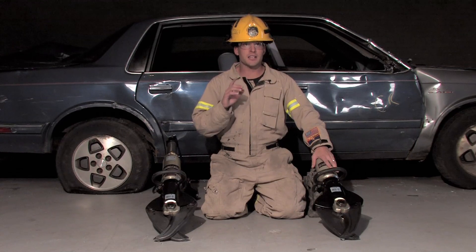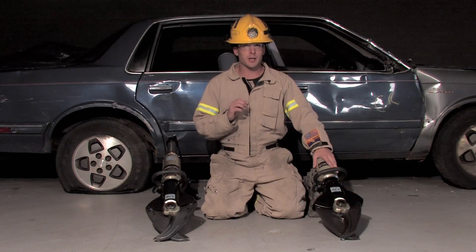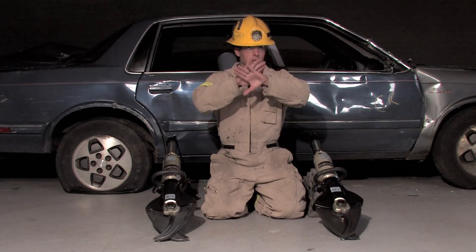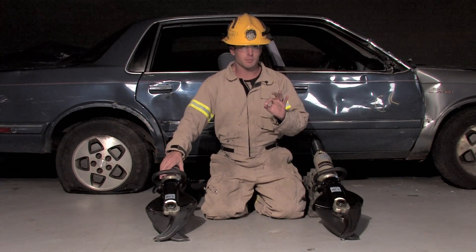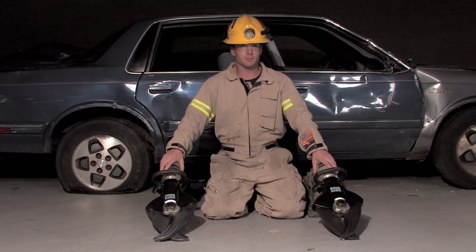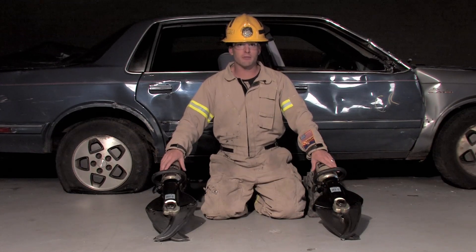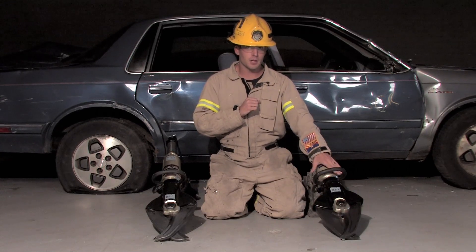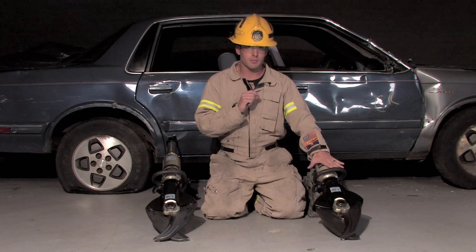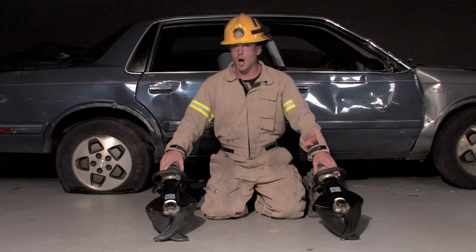Maximum cutting force is not an NFPA 1936 number. It is not a legitimate number because it is a calculated number subjective to how far the blades have moved from open to closed. At fully closed, such as this cutter right here, the force is at its maximum. The blades have moved a good two inches past each other, so the cutter would have already cut whatever it was cutting and the blades just touch like this cutter here. But the max cutting force is less here. This is what we call usable cutting force. This is what we call unusable cutting force.